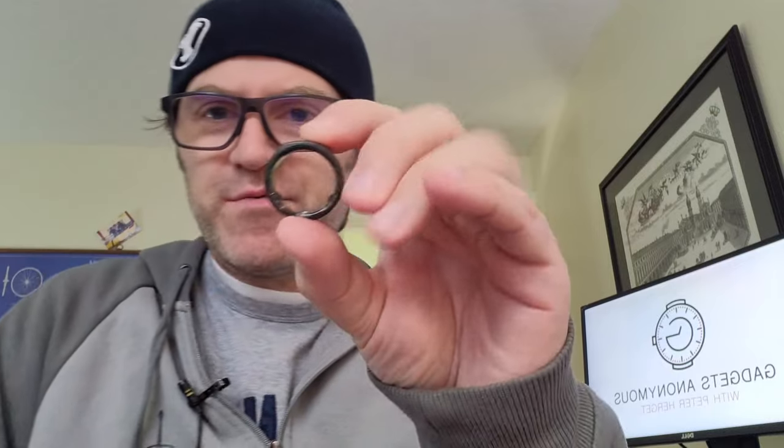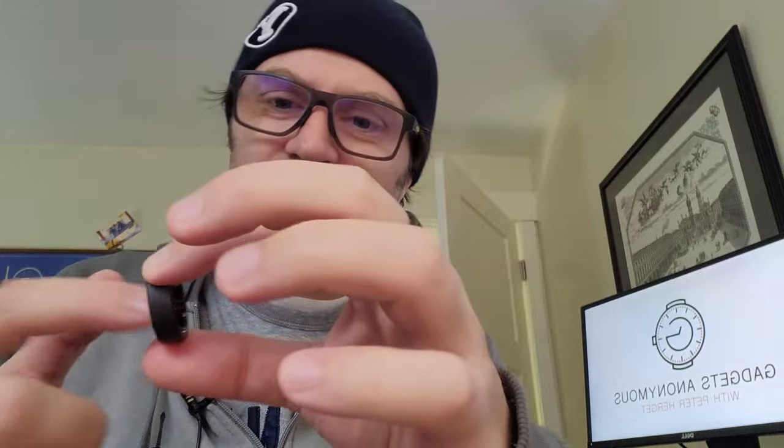Some people call it the Oura Ring Gen 3. So thanks for tuning in, thanks for clicking on by. This is a day in the life with the Oura Gen 3. This is going to be fun because I have both rings. So on my left we have the Oura Ring 3.0, and you can quickly tell because it has all those other sensors.